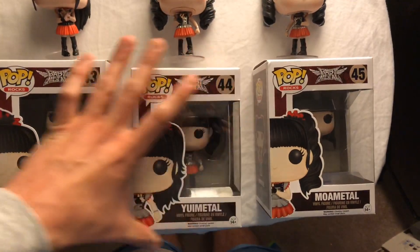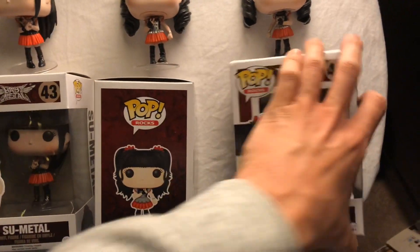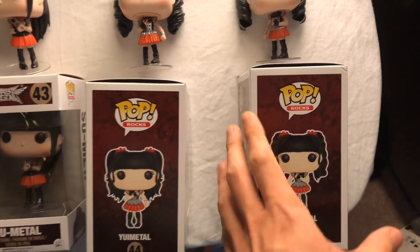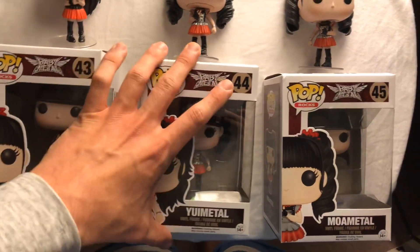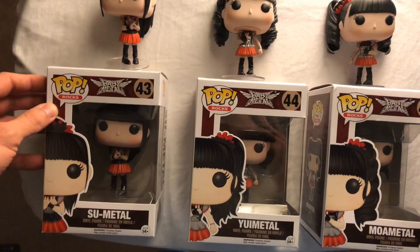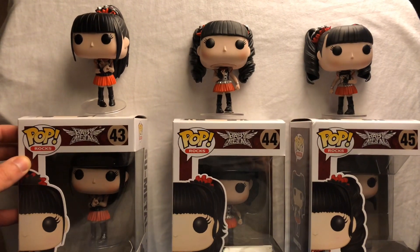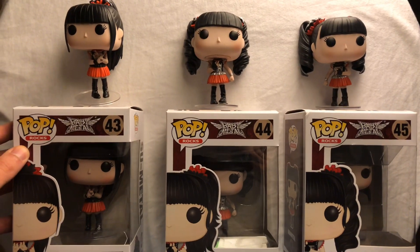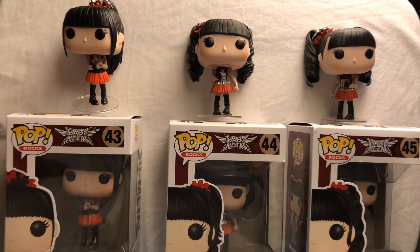The rest of the line's set is very similar. Here's the side for Yui Metal, here's the Moa Metal side, and the picture. If you are familiar with Babymetal, you can see this is during their phase when they had the red poofy skirts. They do change their outfits regularly, but this is that 2015 time period.